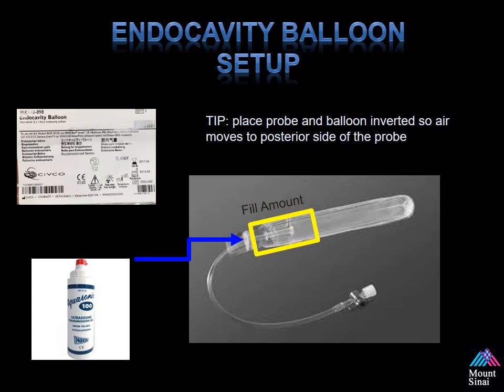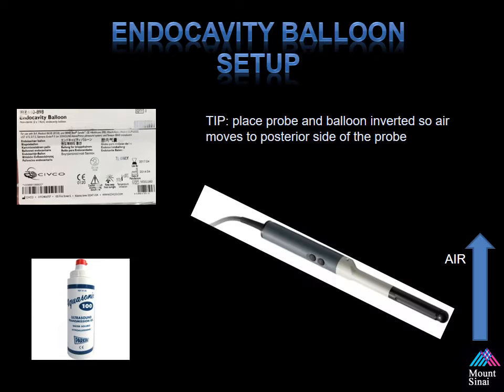The first step in getting ready for a transperineal prostate biopsy is placing the endocavity balloon on top of the ultrasound probe. See that yellow box? Just add that much ultrasound jelly — too much is going to make a mess. Also place a little jelly at the tip of the probe. When placing the endocavity balloon on top of the ultrasound probe, please do that in an inverted fashion. This allows the air to rise to the top on the bottom side of the probe, away from your imaging crystal, making it easier to avoid any artifacts during the procedure.